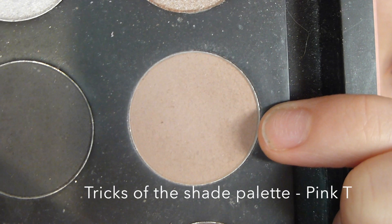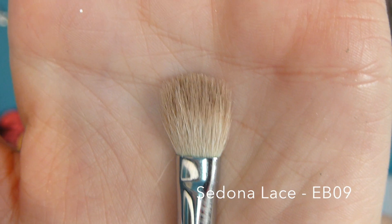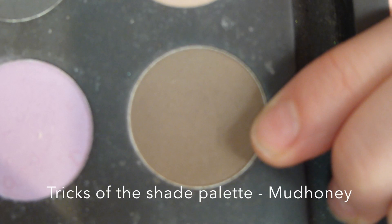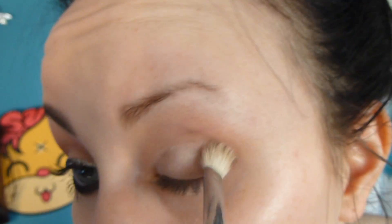Now I'm using the colour pink tea and a fluffy dome brush and I'm just working this into my crease. On top of that I'm using mud honey to darken the crease even more.